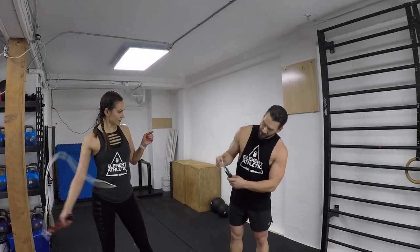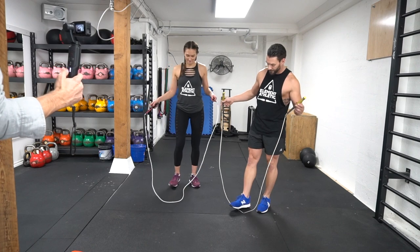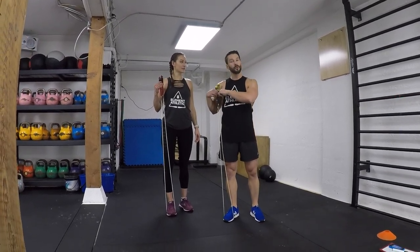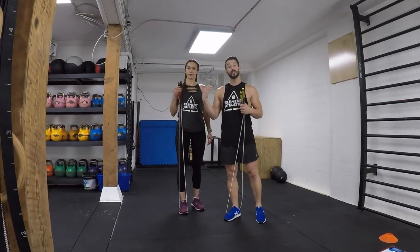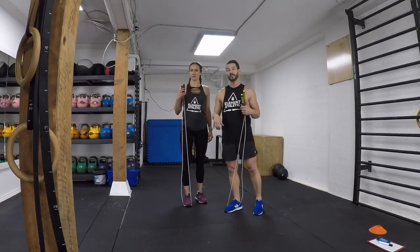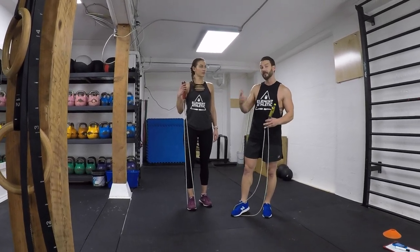What we're going to establish right here is what we call a baseline test. So, unraveling our jump ropes, making sure first we size them properly. Taz, show them how to do that — we're going to step up with one foot, both hands up, come up to the shoulder. I like my rope a little bit shorter since I've been jumping rope for quite a while, so my proficiency is up. Taz is a little bit taller, so we're going to make sure her handles end up just at the top of her shoulder, so the rope is moving true and fast according to her height and ability.